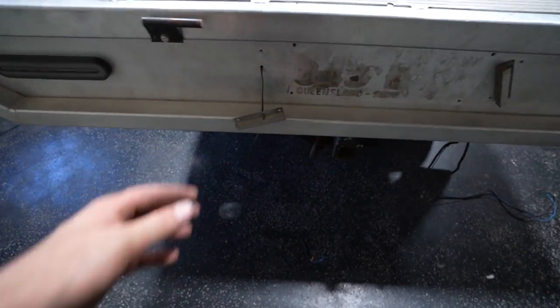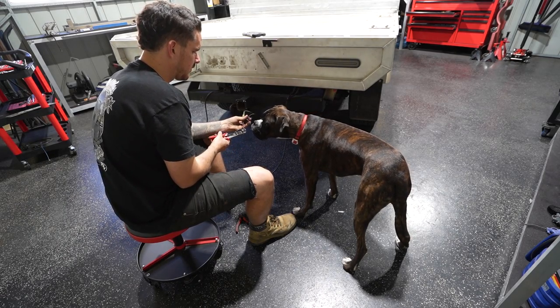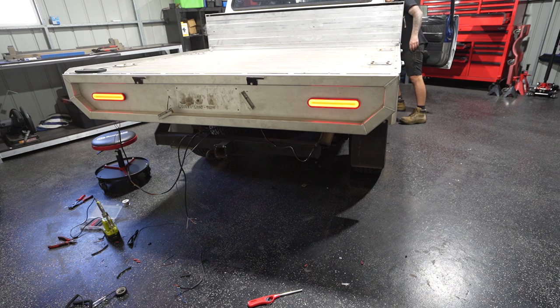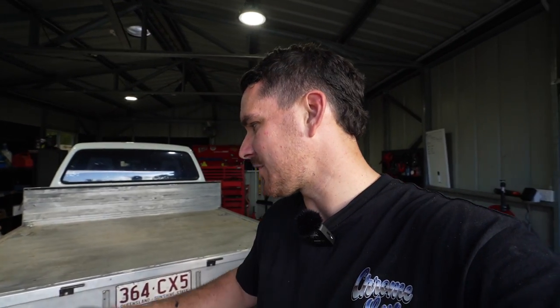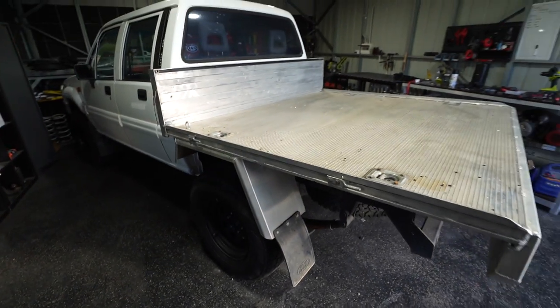One more thing left to do - wire up the tail lights. We've got number plate lights and the main rear lights to connect. The wiring actually took a lot longer than expected because none of the wires were the right colour - I had to test every single one, and they were different on both sides. Didn't want to do a full rewire today so I patched it together as best I could. Number plate is on, all lights are working, and it's looking bloody perfect.